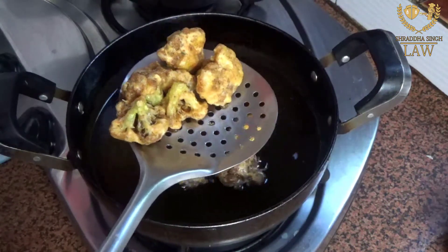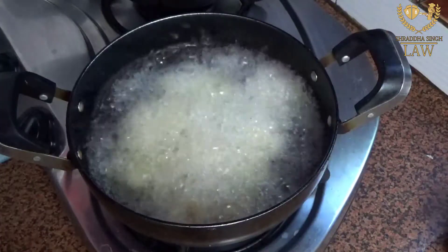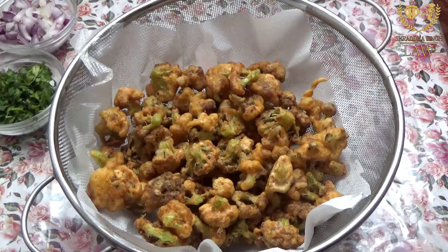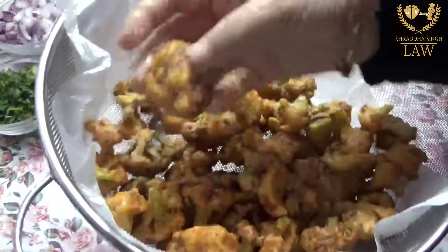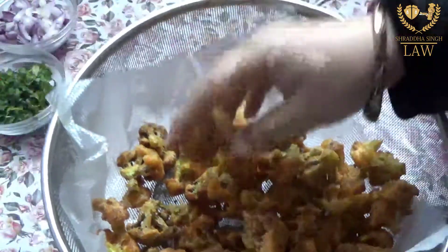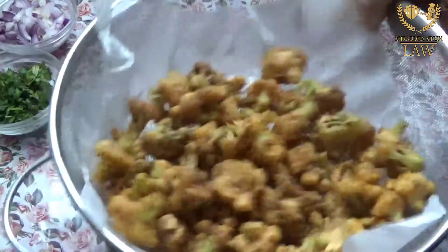We will fry the gobi in 2 to 3 batches total. We continue frying until the gobi is fully ready. It looks like the gobi is coming out nicely — fry until golden and crispy.